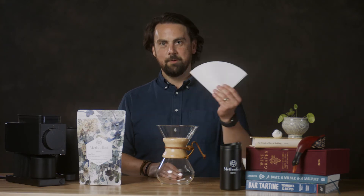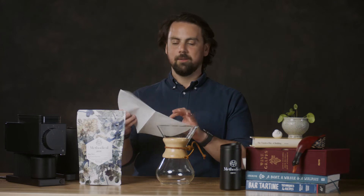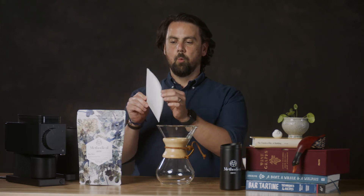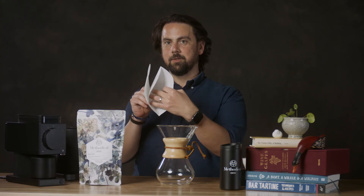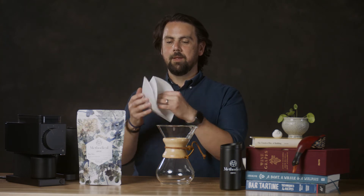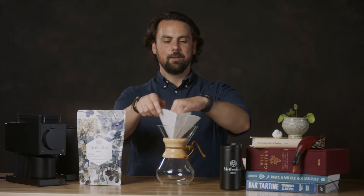First thing I'm going to do to get started is grab my filter. Chemex has some really interesting filters — if you unfold it, it makes either a circle or a square depending on the type of filter you have. They're either bleached white or natural brown. You want to grab one side of the filter; if you grab two, you'll actually be unfolding it — you don't want to do that. Just grab one and put the three sides toward the spout. I'll explain why in a second.